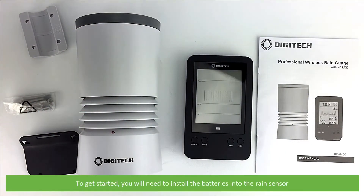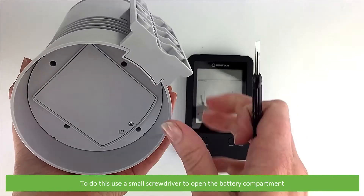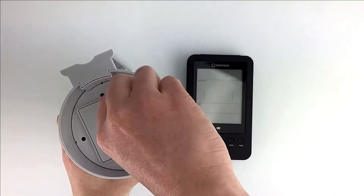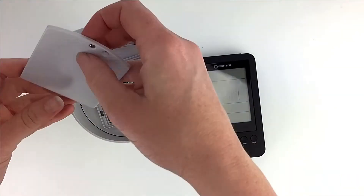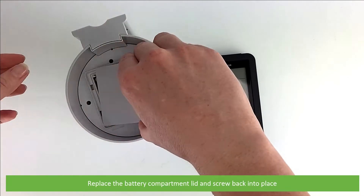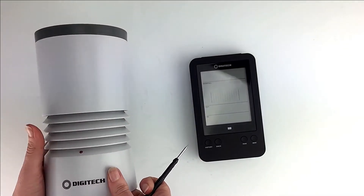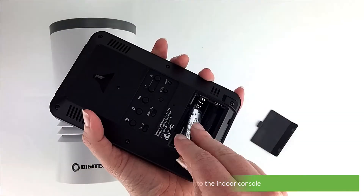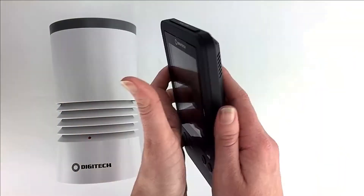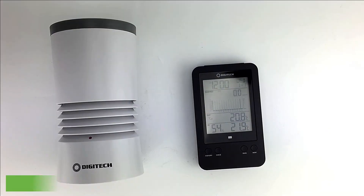To get started, you'll need to install the batteries into the rain sensor. To do this, use a small screwdriver to open the battery compartment. Install four AA batteries observing their polarity, then replace the battery compartment lid and screw it into place. Secondly, install two AA batteries into the indoor console. The LCD will light up — wait for the rain measurement to appear on the screen to indicate that the rain sensor and console are communicating. And just like that, the unit is set up.